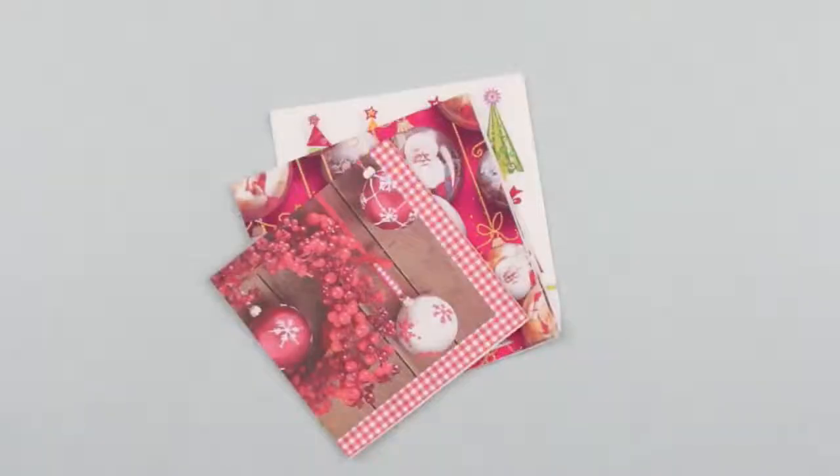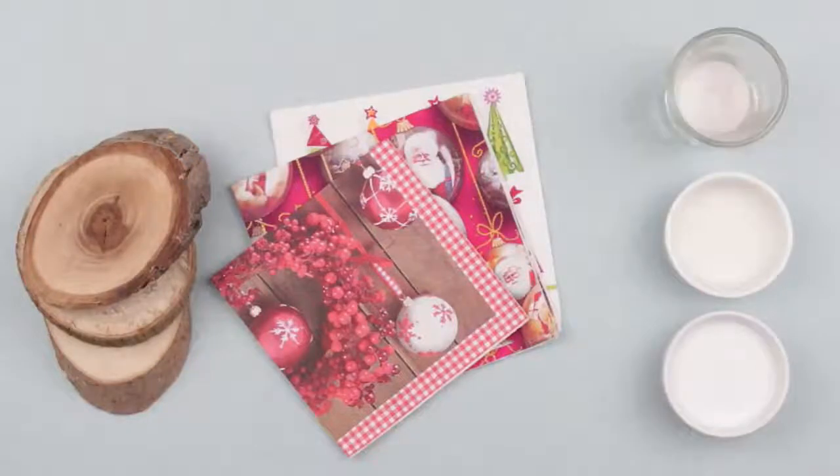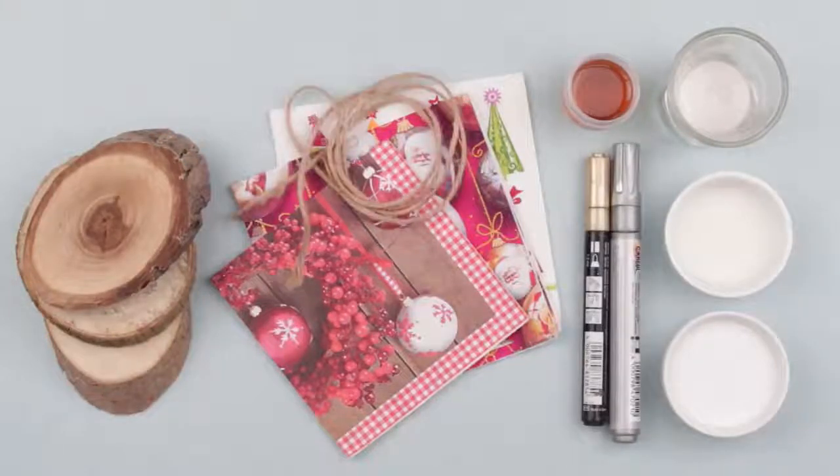We need Christmas napkins, wood cuts, white glue or specialty decoupage glue, water-based paint, any bright glitter, sealer or specialty decoupage lacquer, golden and silver markers, and twine.